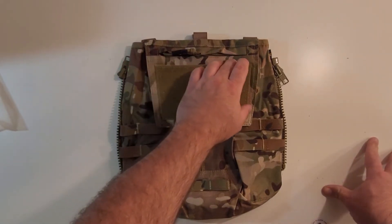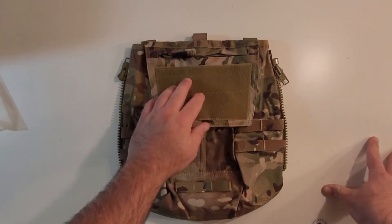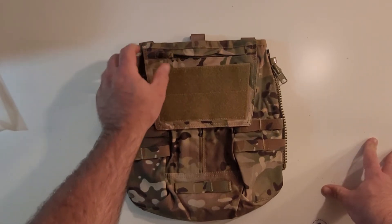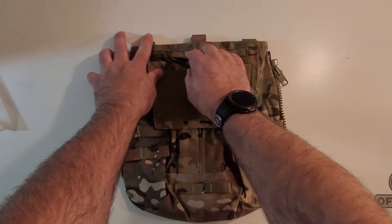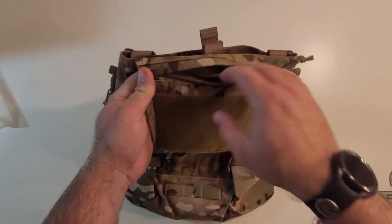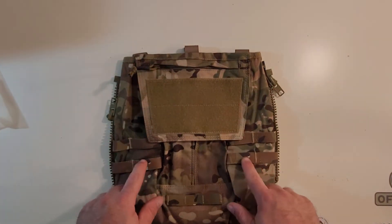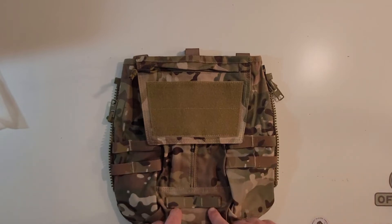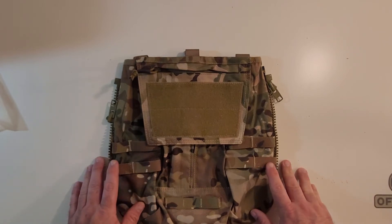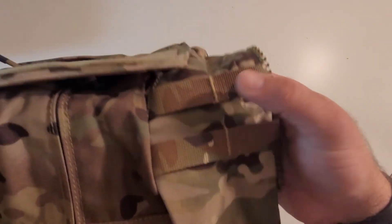I've got a large loop panel here. Seems to be decently sewn on — I would have preferred to see a nice box stitch here, but it looks like it's going to be okay. The zipper pulls are 550 cord with some shrink tubing on them, which is kind of nice. When it opens up, this lid is roughly the size of an admin panel. I can't fit a whole lot in there, but it'll hold whatever you need. You've got quarter-inch MOLLE loops on the sides and a three-channel quarter-inch pouch. The stitching is actually pretty good — I'm really surprised how decent it is.